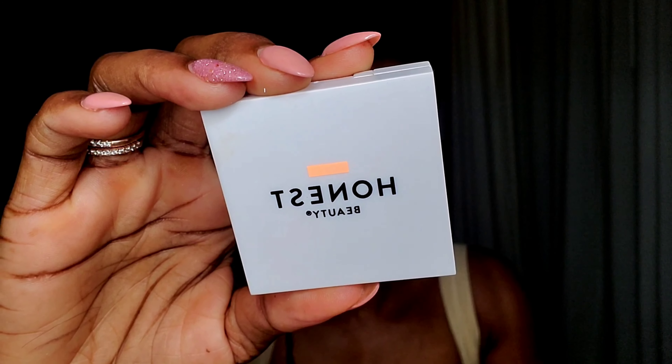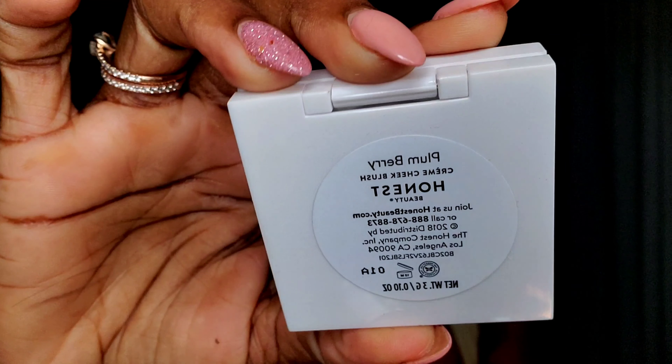Let's add a little blush. This one is from Hannes Beauty in the shade Plum Berry. All these products that I'm using today, I'm going to go ahead and leave the information in my description section, so you guys go ahead and check that out. That is so pretty!